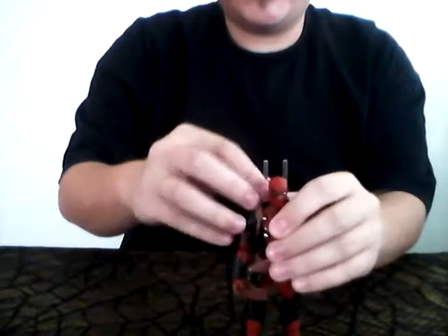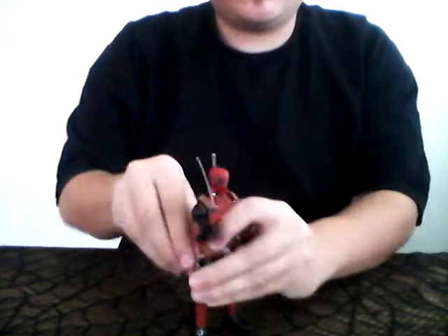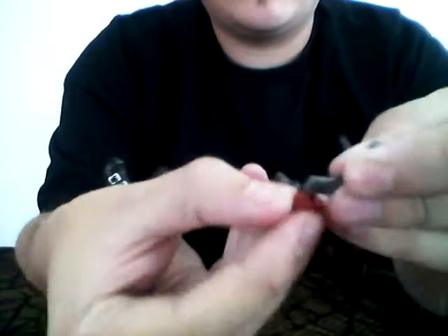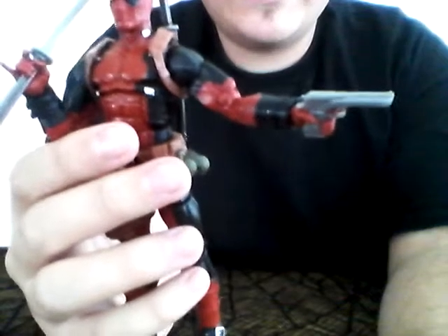If you want to know, he can hold all these weapons, but I'll just show you him with his gun. What I like to do is open the hands a bit, feed that pistol right through his hand, and once you get it over his hand — boom. A katana and a pistol.